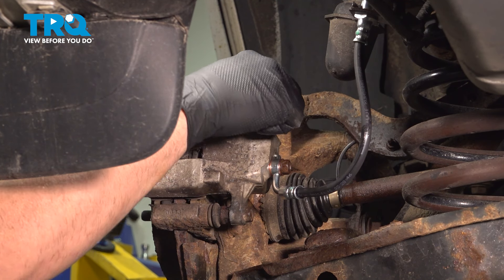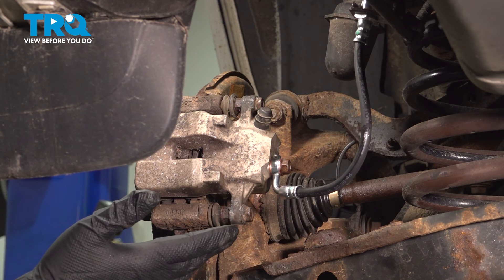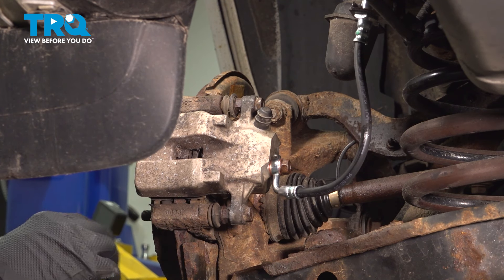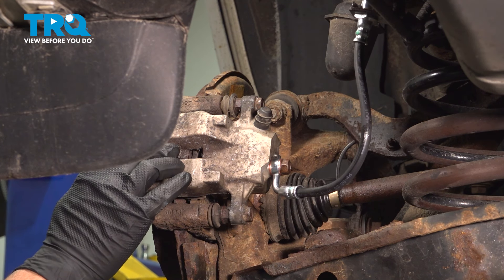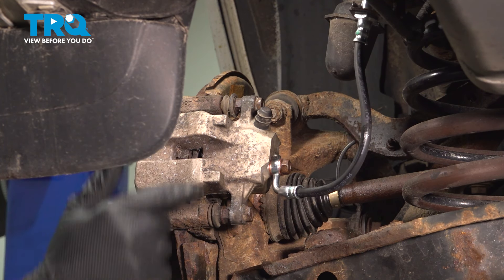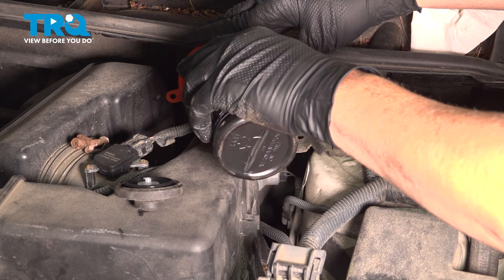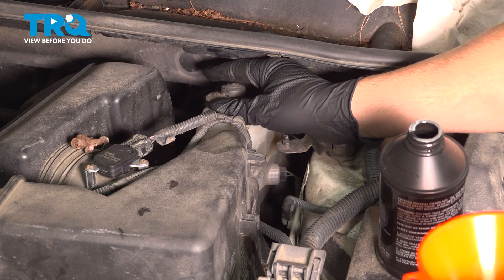Hop into the vehicle and pump up the brake pedal. That first couple of pumps might be a little soft, but the brake pedal should firm up after that. Go for a road test. If the brake pedal feels nice and firm, you're all set. If the brake pedal feels a little soft and mushy, proceed to the full brake bleeding process for this vehicle. Otherwise, fill up the reservoir to the max line using the appropriate brake fluid and install the cap.